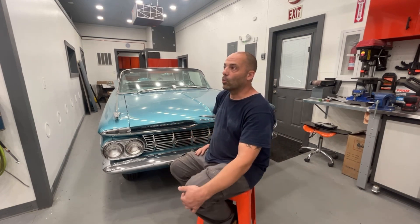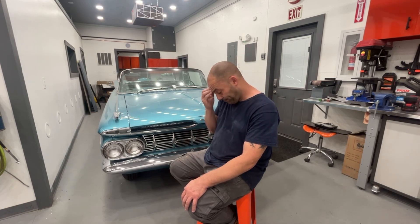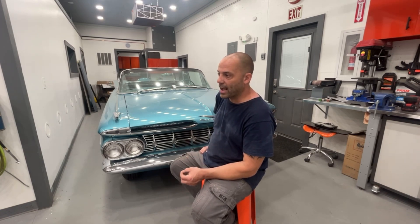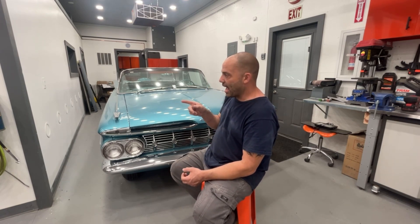The front cab of the pickup is pretty much already assembled — doors are on, though I'm not sure if the front nose is on yet. They were dealing with a power steering issue: the box was leaking, they tried to rebuild it but got the wrong rebuild kit, so they ordered a brand new steering box. They were then having a clearance issue with the power steering pump, similar to what happened on this car, so I gave him some extra small-block Chevy steering brackets that might help.